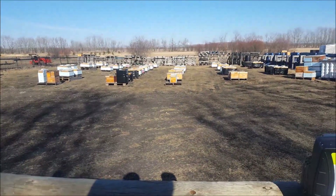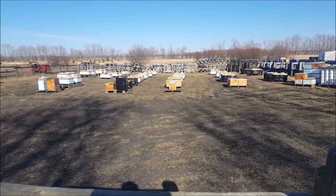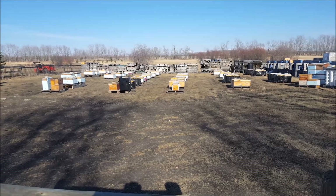Anyway, that's today in the apiary. Stay well, stay home, and have fun.